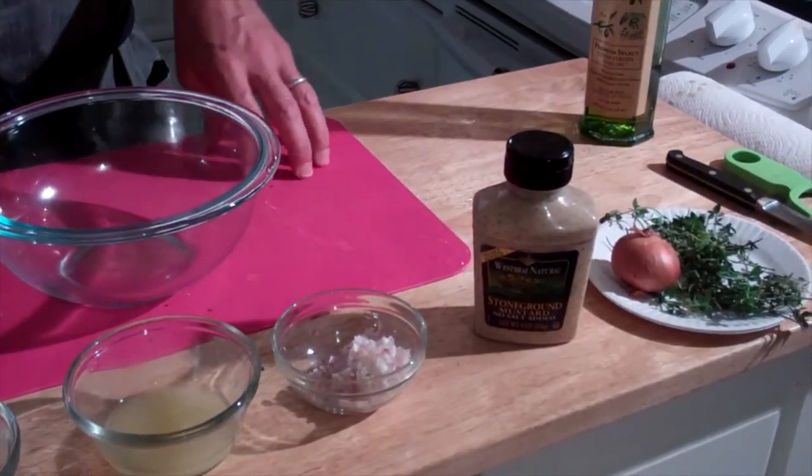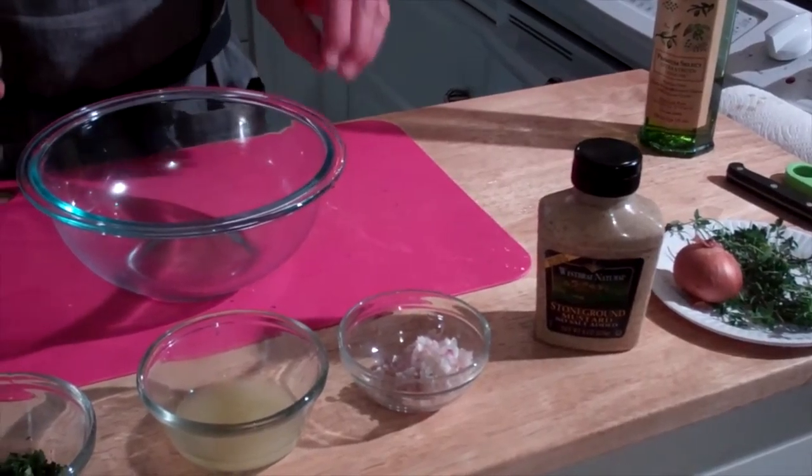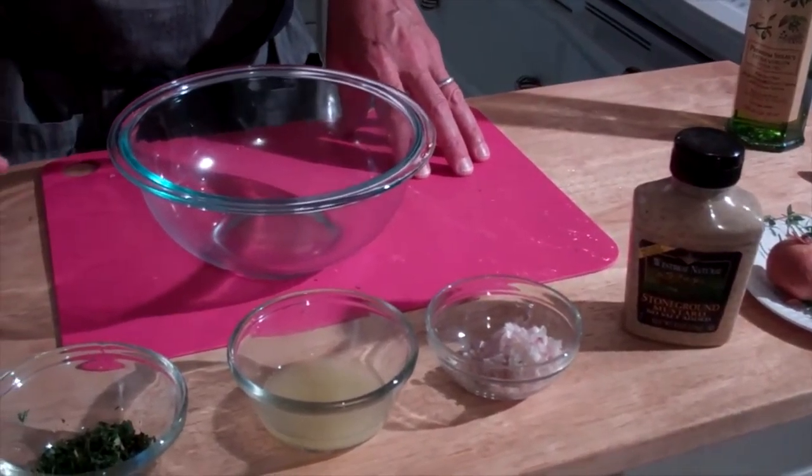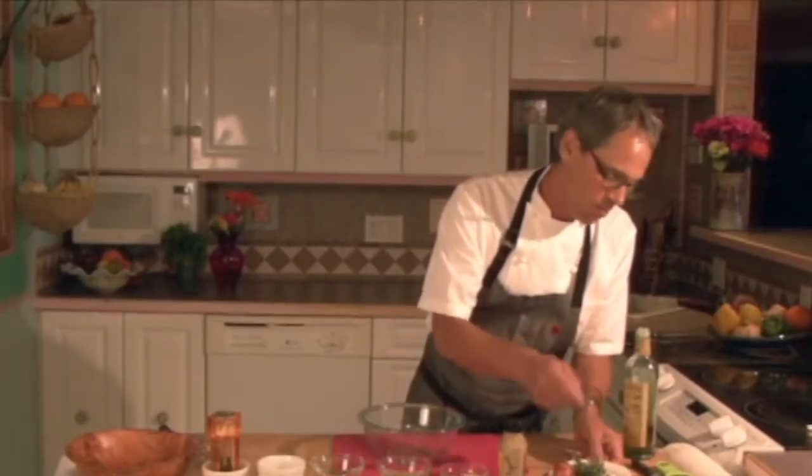So let's take a look at what we got here. We have salt and pepper always, some fresh thyme, lemon juice, shallots that I chopped already, and mustard. This is what thyme looks like. Nice fresh thyme is always the best — it's far better than dried stuff, a lot more flavor and probably a lot more nutrition since it's fresh.